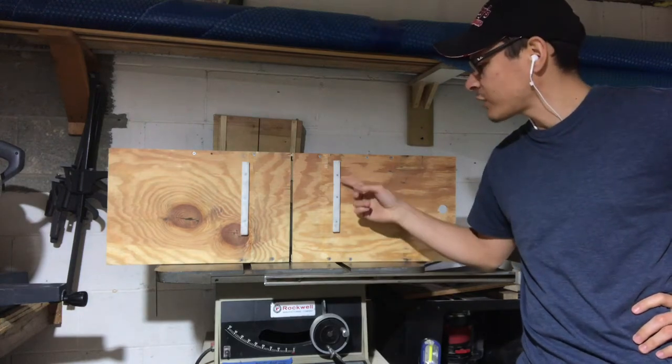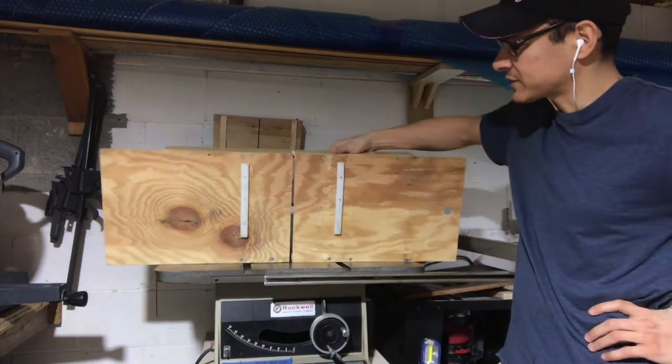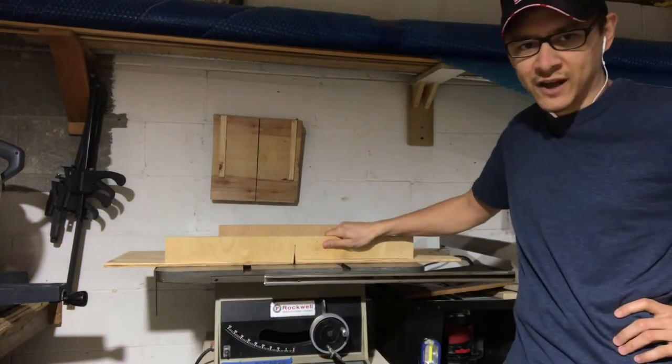What's up everybody, today we're going to make our own runners for a crosscut sled for the table saw out of recycled plastic.